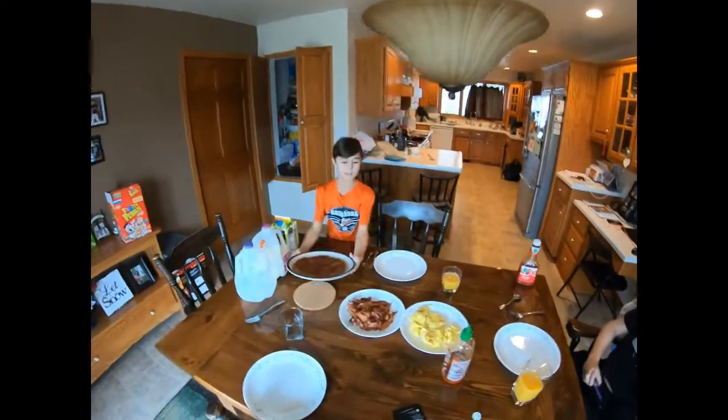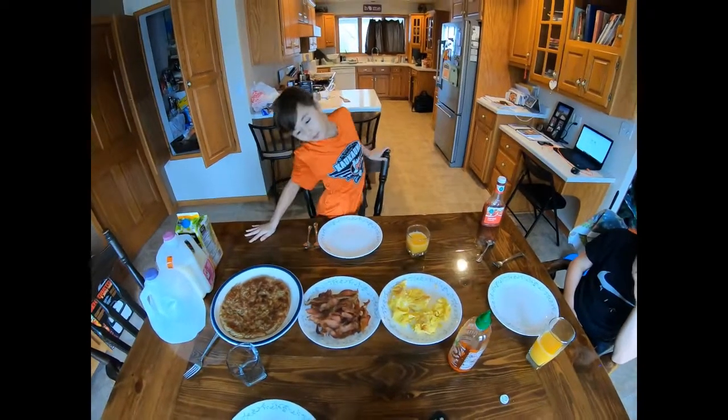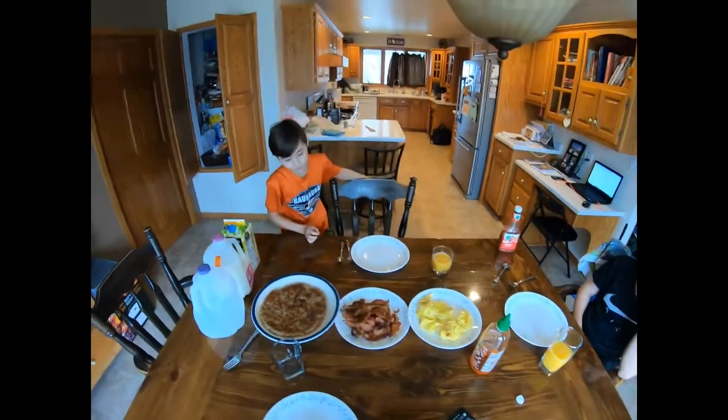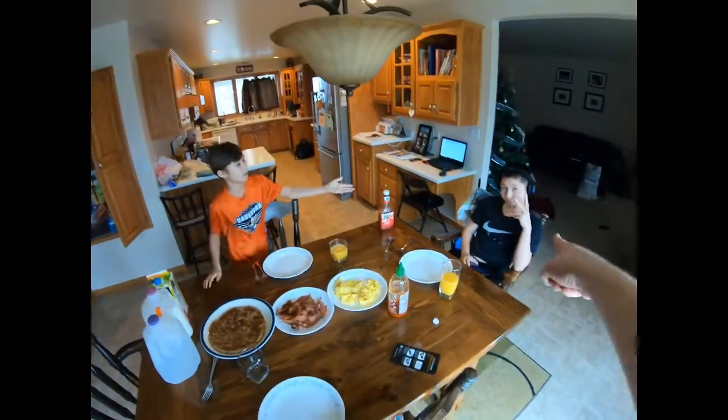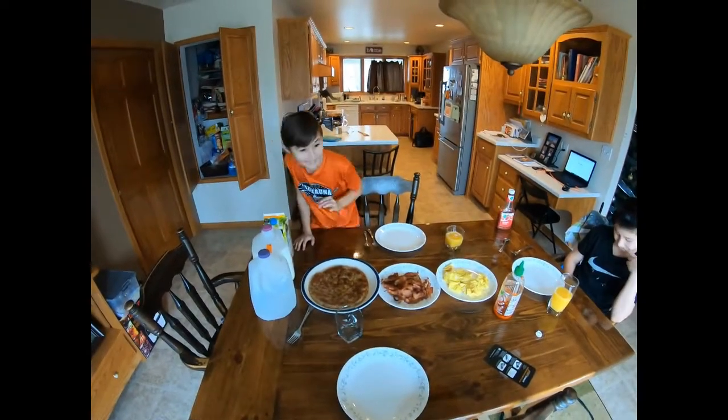So we got everything done — we got the eggs, bacon, and hash browns. We finally got breakfast done, and now we're gonna eat breakfast. There's my brother — he helped out behind the scenes. And my dad, the cameraman, who also helped out behind the scenes.